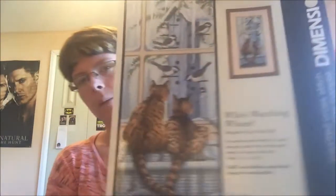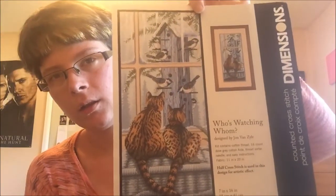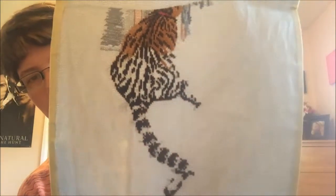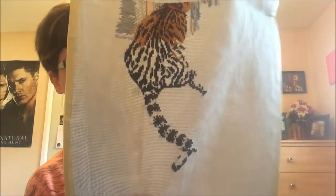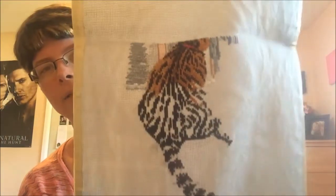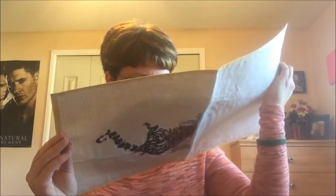My last WIP is Who's Watching Whom — also a Dimensions kit that my mom actually started and never finished. I like this one — it's so cute. Here's lots of thread in here. She started the bottom half with the cat and was doing some cross-country stitching. I plan on trying to finish it for her.